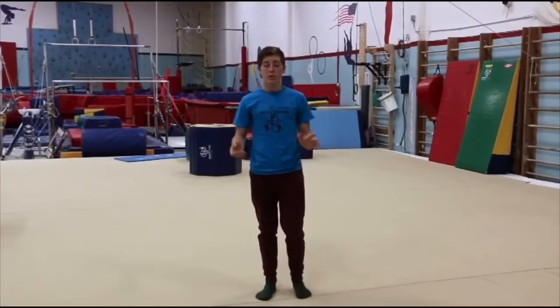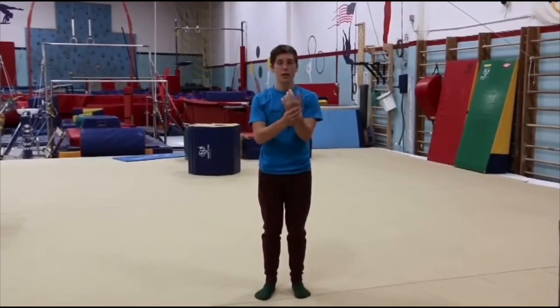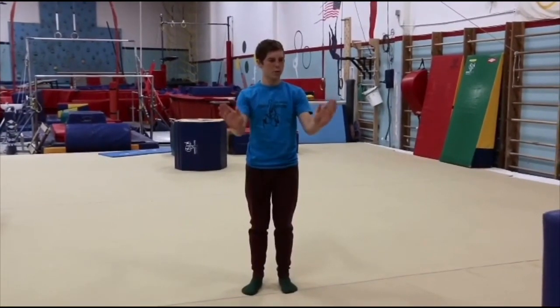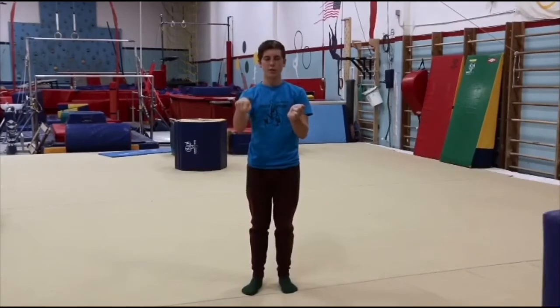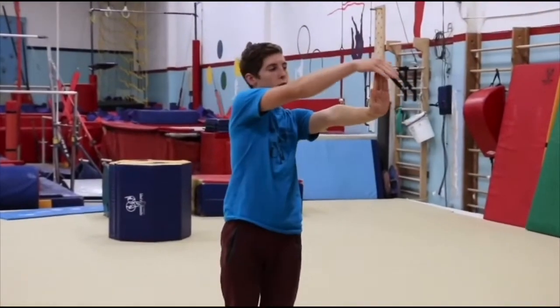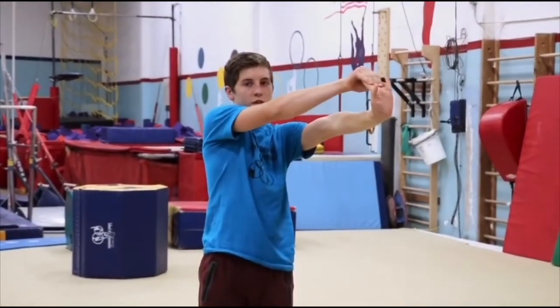To learn this handstand, we need to start with warming up our hands and our wrists. You can just wiggle them around, move them around, just make sure that you're bending your wrists only. You can also stick an arm out away from you and pull on your fingertips to stretch your wrists.